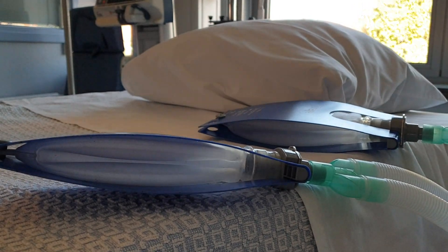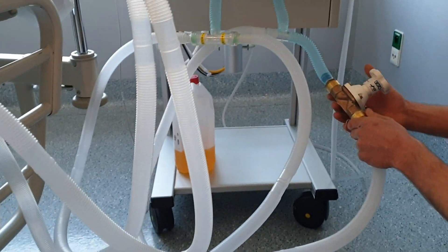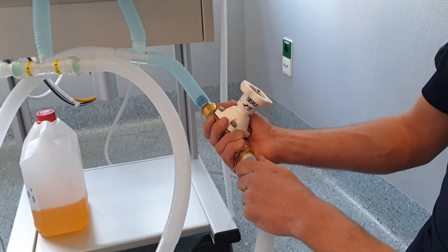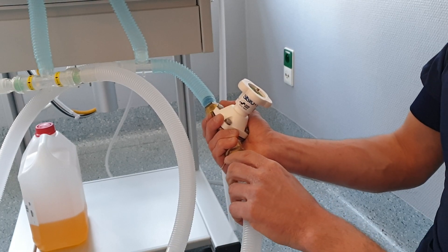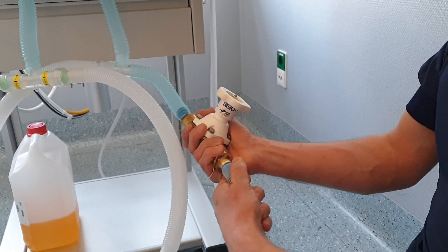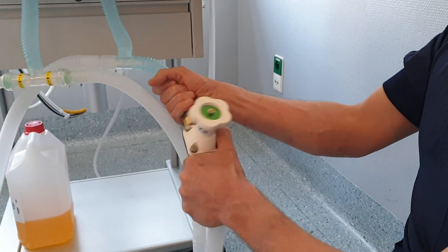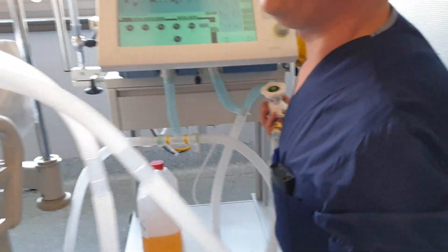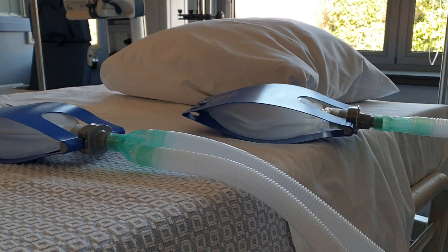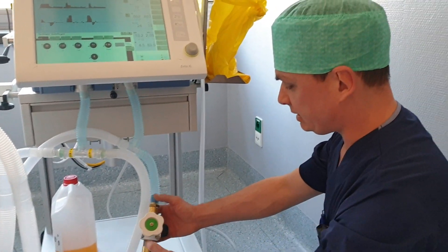This is just a standard valve you can buy at any plumbing or do-it-yourself shop. The diameters of our tubes are 22 millimeters internal diameter and you can easily disconnect, so it's plug and play. Just get some valves at your local plumbing shop and put them on your tubes. It's so easy.